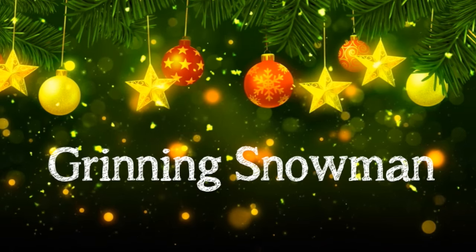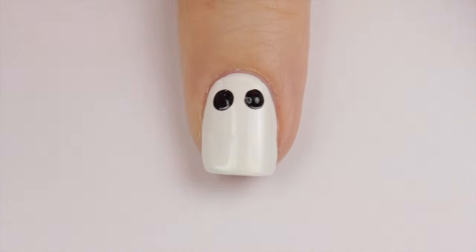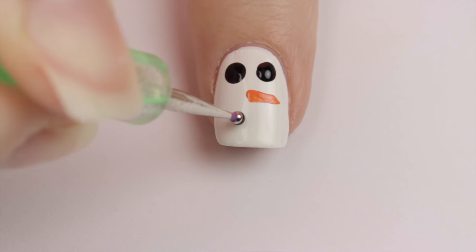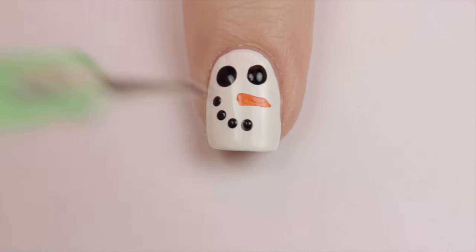Let's do a super easy one next — a grinning snowman. Begin with a white base. Next add two big black dots for eyes. Use an orange striper to easily add a carrot nose. And finally use a smaller dotting tool to add a mouth. Simple and cute!